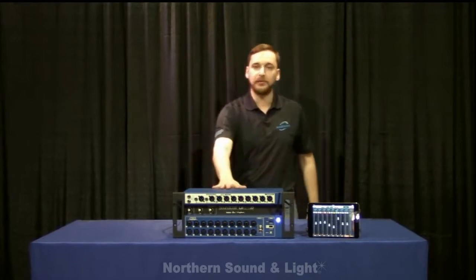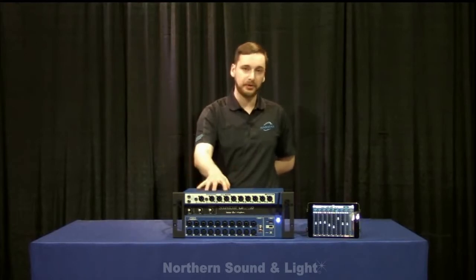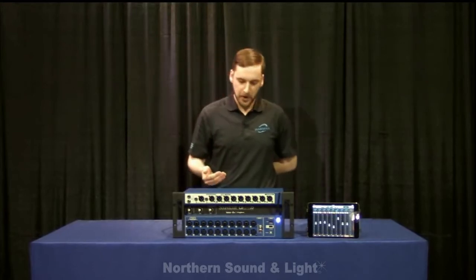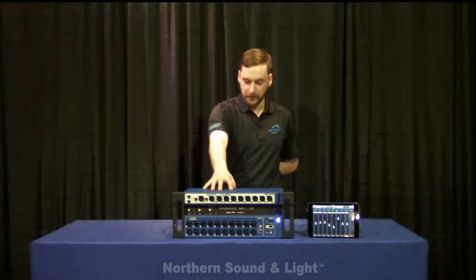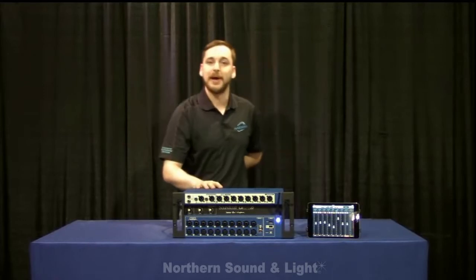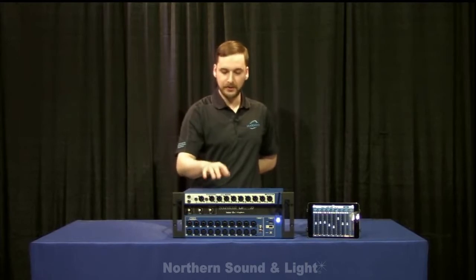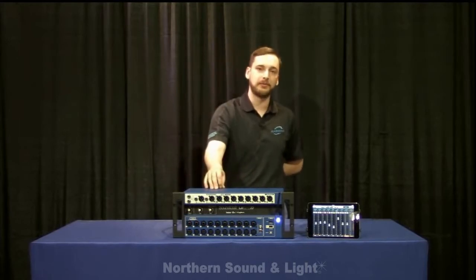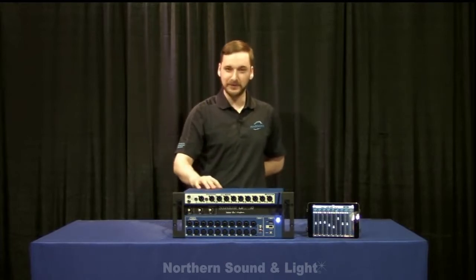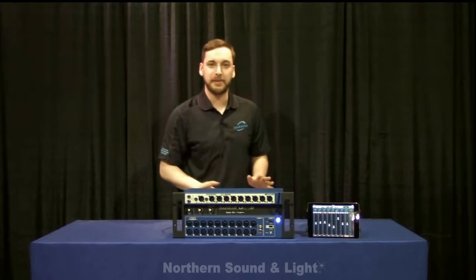We've got elements of the whole Harman family of products in this mixer. The preamps are designed by Studer — extremely high quality, low noise, nice warm preamps. DBX 31-band graphic EQs are included on every single output, parametric EQs on every single input, and DBX compression on every input and output. The AFS2 feedback suppression from the DriveRack series is on every output as well — it's really great, saved me a lot of times from unexpected feedback. Something jumps up, it quickly creates a notch, and you don't have to worry about it. It's just peace of mind at your gigs.